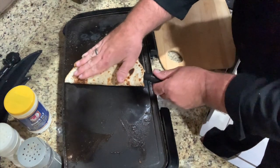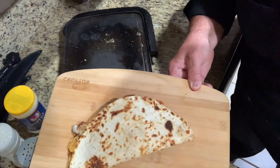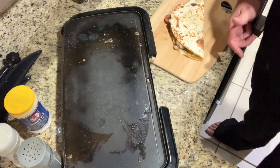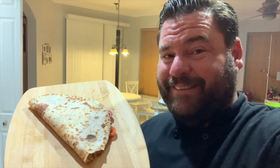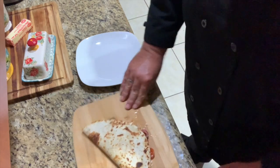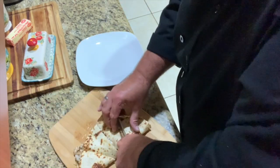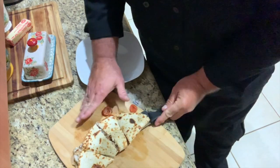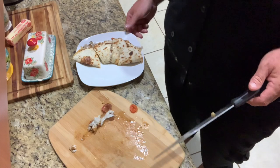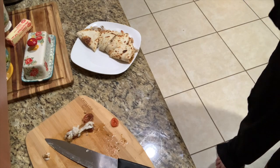I'm gonna pick it off and set it on my cutting board. I'm gonna let the cheese set up for a sec so it holds together a little better, and then we're gonna plate this up. Let's chop this up and eat it — this looks great. Got a good knife, chop it right down. I got some sour cream here; I mix it with a little bit of hot sauce to add a little more flavor.